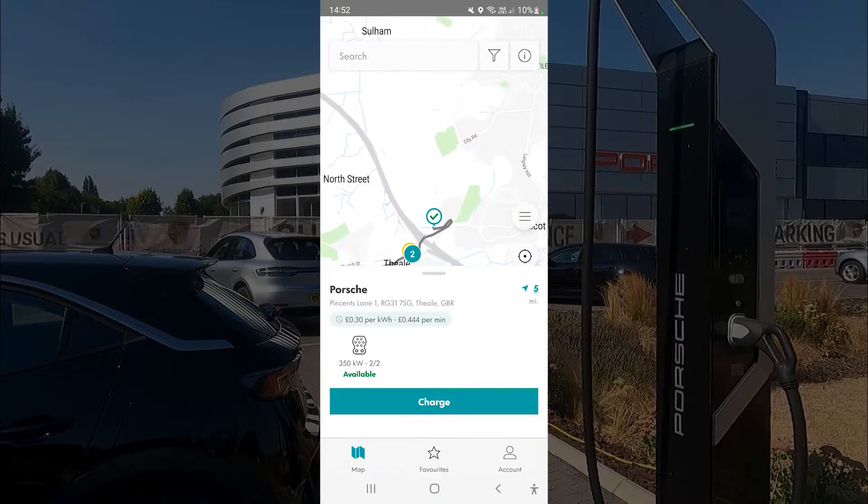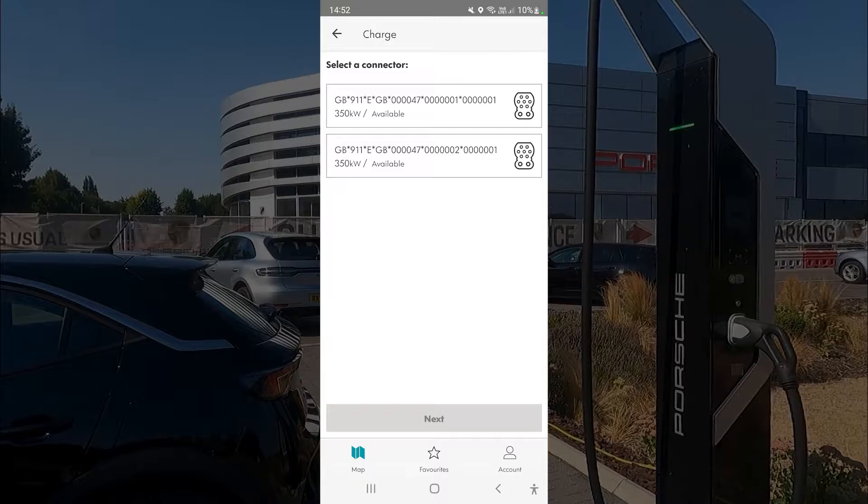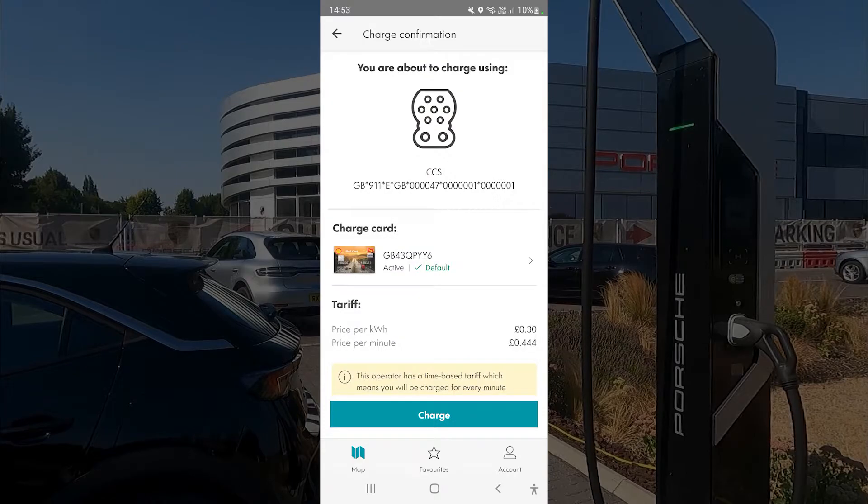Here it is on the map — it says Porsche. It will also tell you the charge rate and whether it's available before you go. Click Charge, then select the connector you're connecting to. One important thing about Porsche superchargers: they charge you per minute as well, which can get expensive if you're there for a long session.